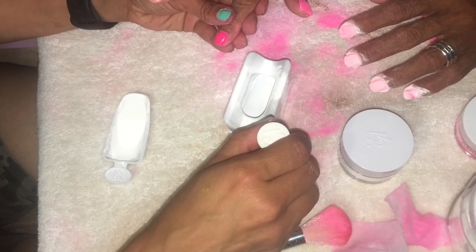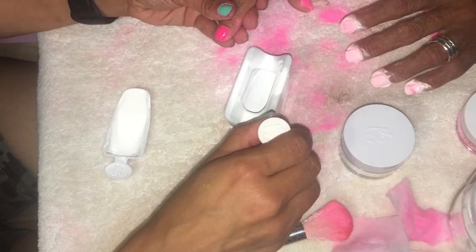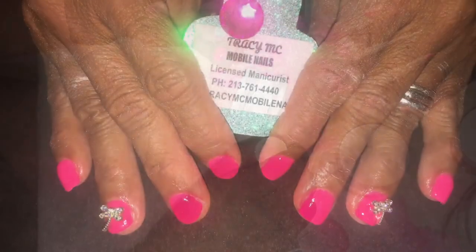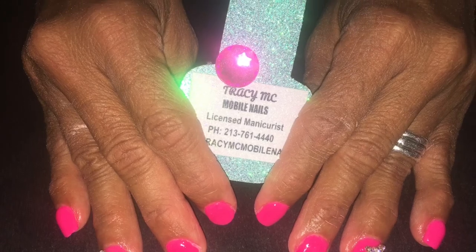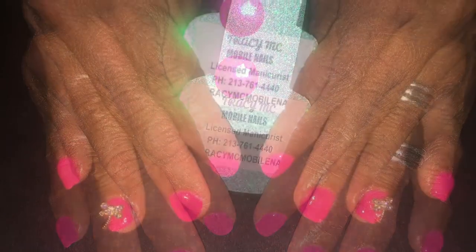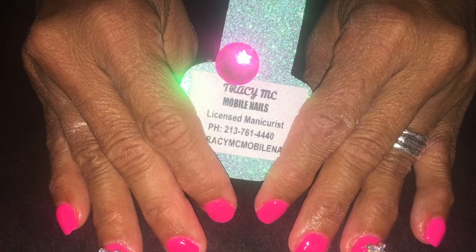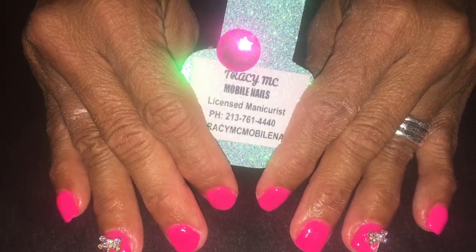Before you topcoat, put your rhinestones on. I had some nails the other day — I'll have a video coming up — and they would not come off. I wanted to save my beautiful rhinestones since it's only on me. But here are her finished nails. She loves dragonflies and I had the rhinestone for her.